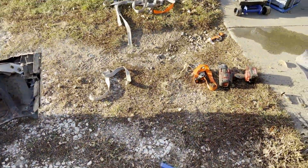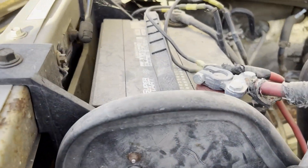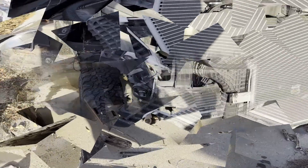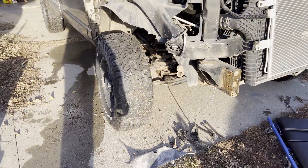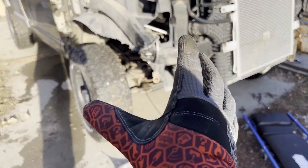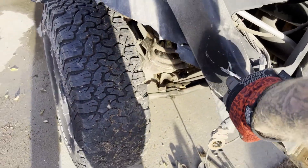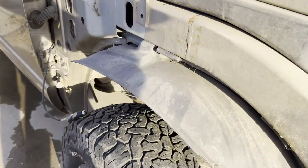Bumper's off. I'll get her jacked up and start undoing all the linkages. No more fender — it's right there. I'm pretty surprised that for as much damage as there was, this frame is not bent at all, which is very surprising. Just a little scuffed up here and there, but from what I'm seeing it is not bent at all.